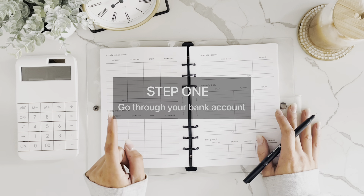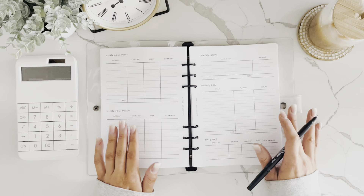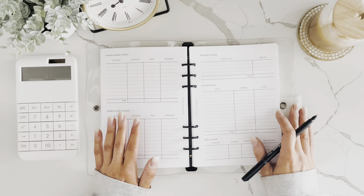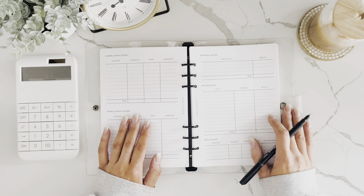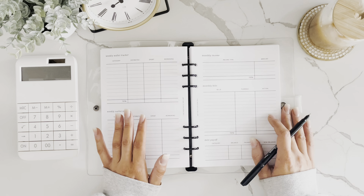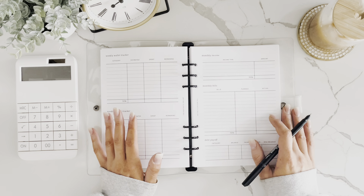Going through your bank account will give you an idea of how to create your budget and how to gain control of areas that might be out of control. For this example, I'm going to do a bi-weekly paid budget — someone who is paid two times a month or every other week.